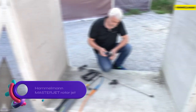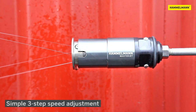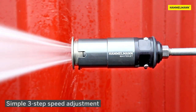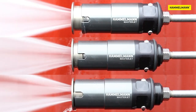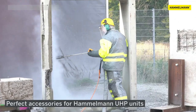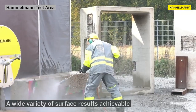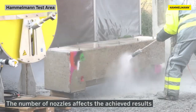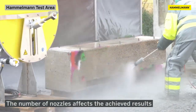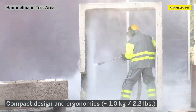The Hamelman Master Jet Rotor Jet is a versatile and efficient high-pressure water jet tool used for surface preparation, cleaning, and cutting. Its rotating nozzle head ensures effective cleaning while protecting delicate surfaces. With its lightweight and compact design, it offers easy transportation and maneuverability in tight spaces. The tool provides a wide range of nozzle configurations for various applications, and its durable construction ensures long-lasting performance.